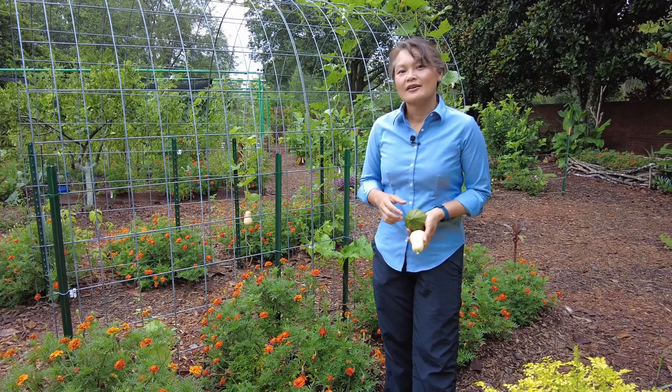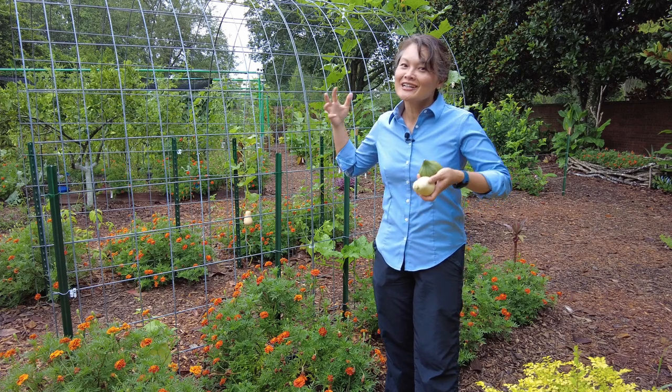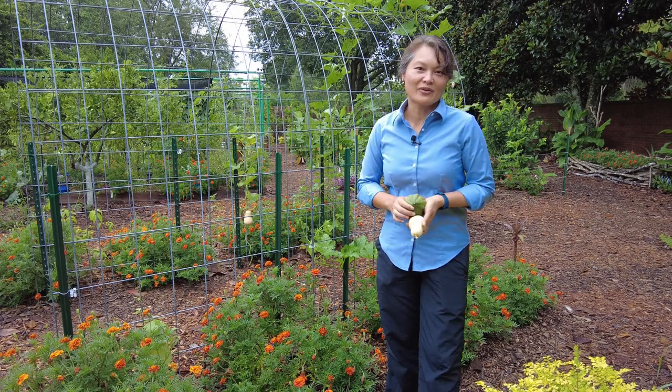So if you saw this one twice, that's why. Let's go see what Daisy has to say. We built this beautiful, strong, simple trellis for our squash vines.